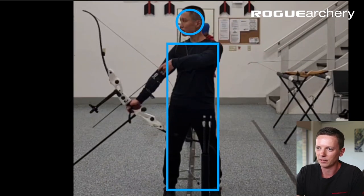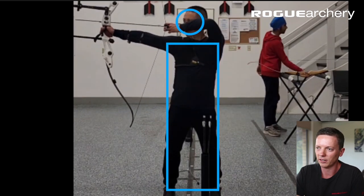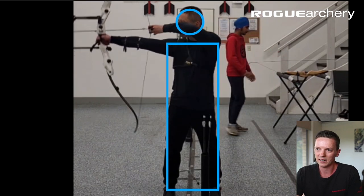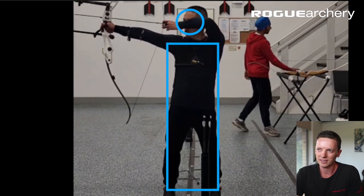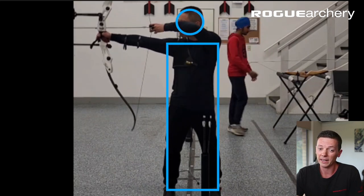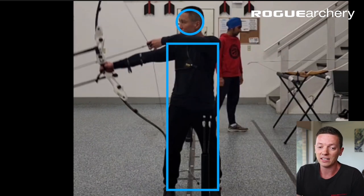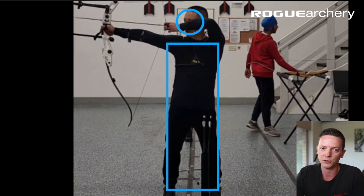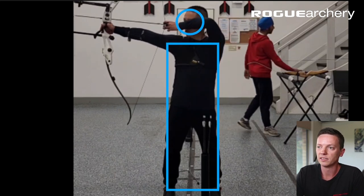Setup position, raise, pre-draw — something's happened here. As you're raising the bow and doing pre-draw, there's this postural shift and quite a lot of head movement. This is something we should address next. We've got to address issues in form at the earliest possible stage within the shot process, because otherwise this is going to translate very poorly as you progress.